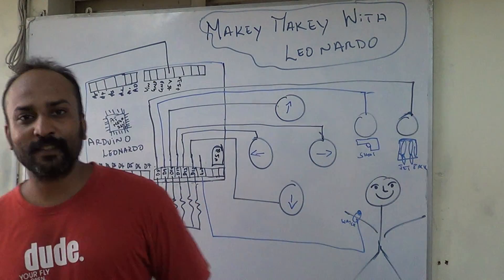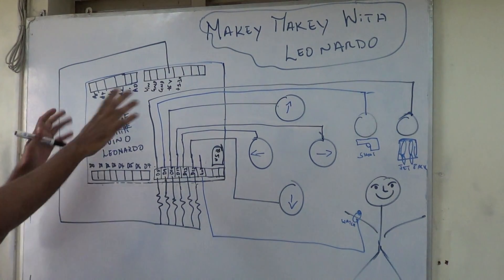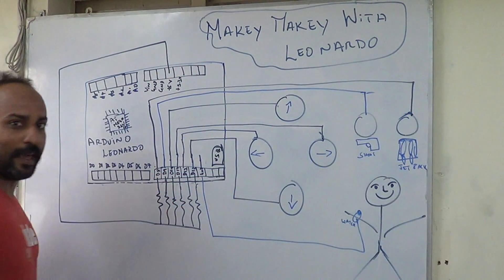Hey guys, this is a video tutorial — our first video tutorial on how we build the Miki Miki with the Arduino Leonardo. You can see the Arduino Leonardo here. This was our keypad and this is the person playing the game.